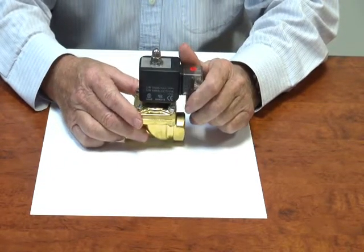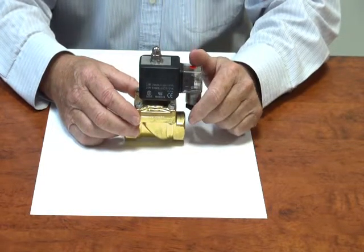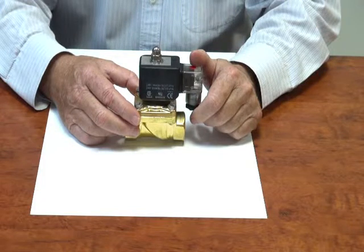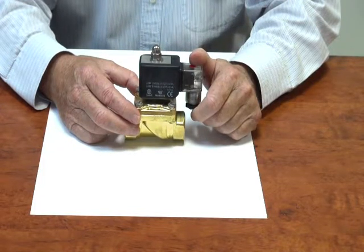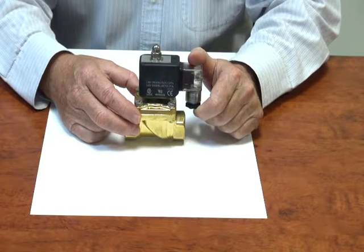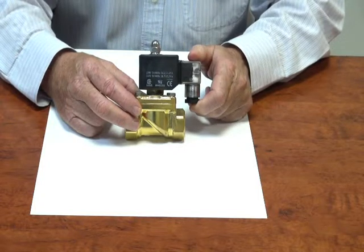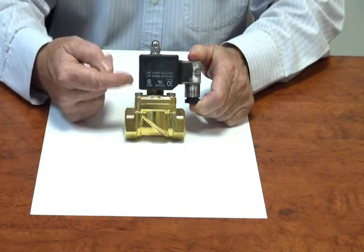The advantage of this particular valve is that it can be used on low pressure or zero pressure applications, up to 10 bar. It will operate a fuel tank on a diesel farm with a gravity feed, and it will open with no pressure because the diaphragm is coupled to the armature.